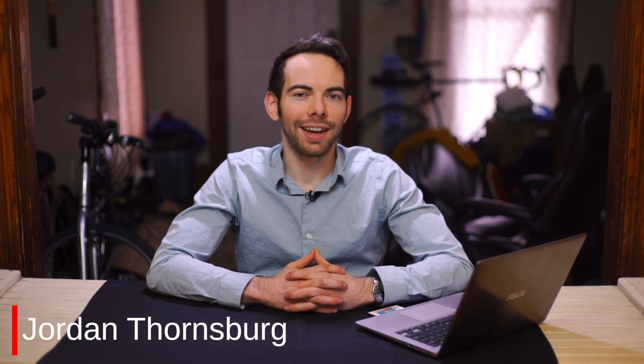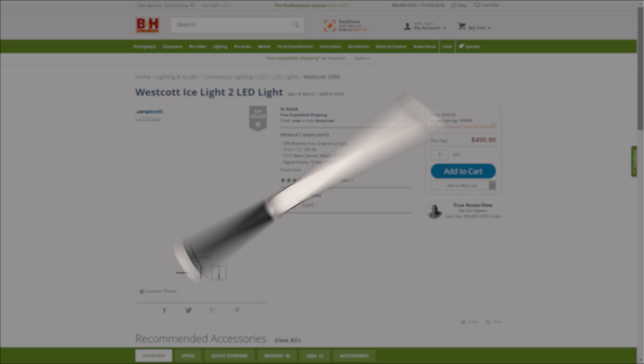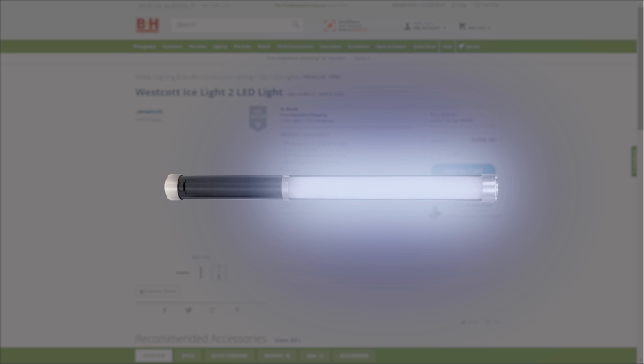Hi, my name is Jordan Thornsberg. If you're in the video or photography field, you may have run into these things called ice lights. What's great about them is that they're ultra portable and the light they produce is very soft, but the downsides are that they cost $500 a piece and they only produce one color of light.